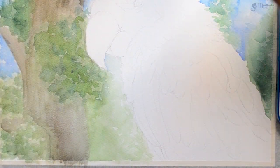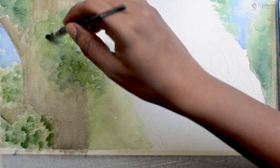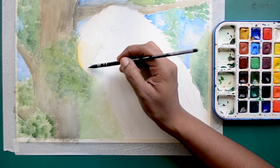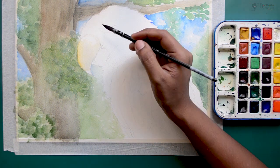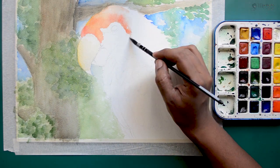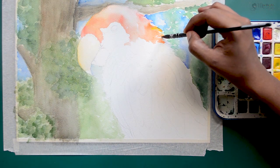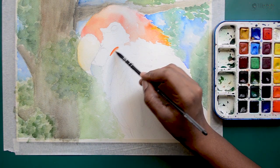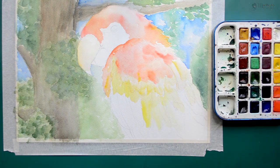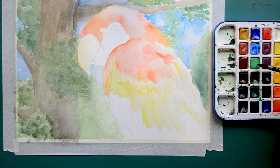Once the background is done, I start with the parrot. For the beak of the parrot, it is going to be light brown. The first layer I am doing will be very light brown just to define the colors, and once we have our colors defined, we can go ahead and add the details.